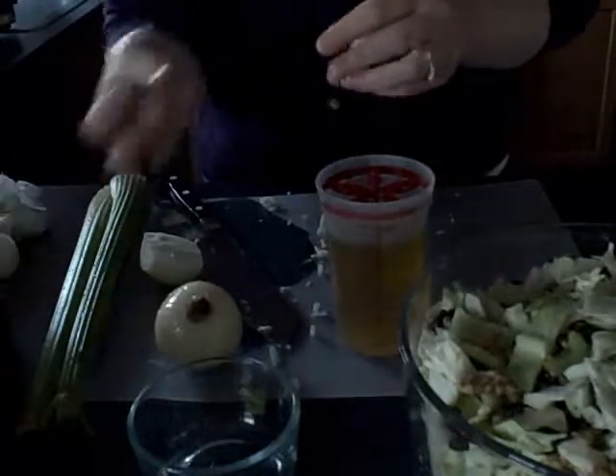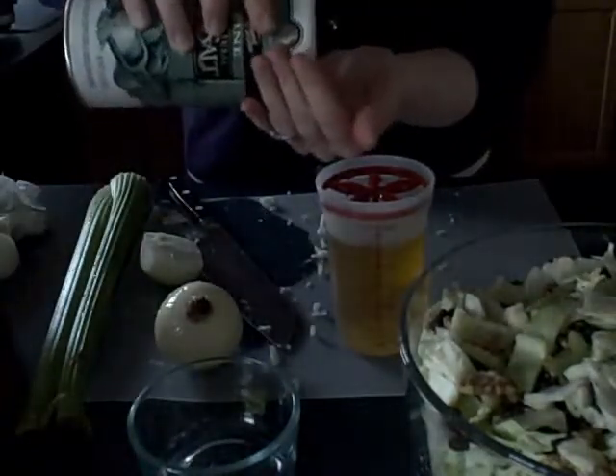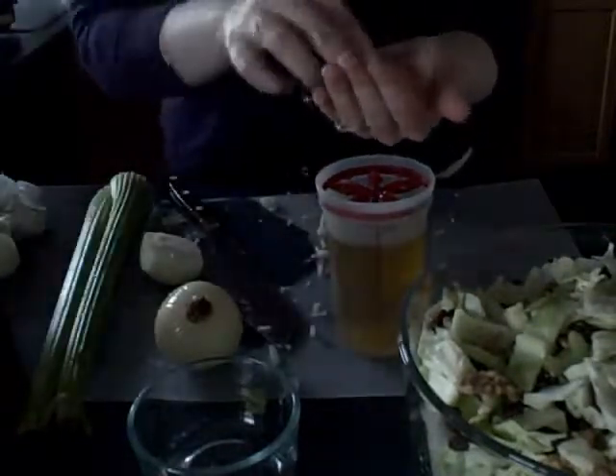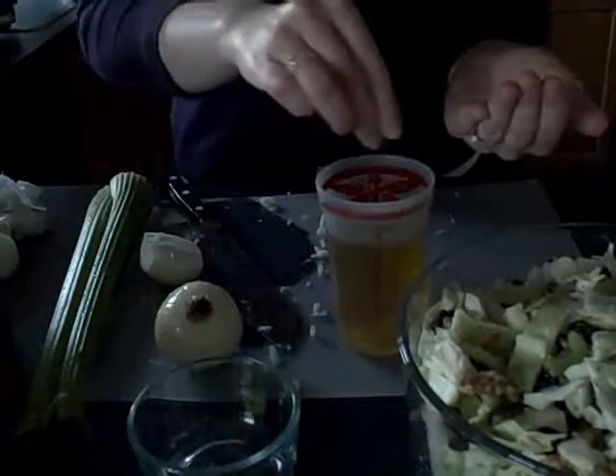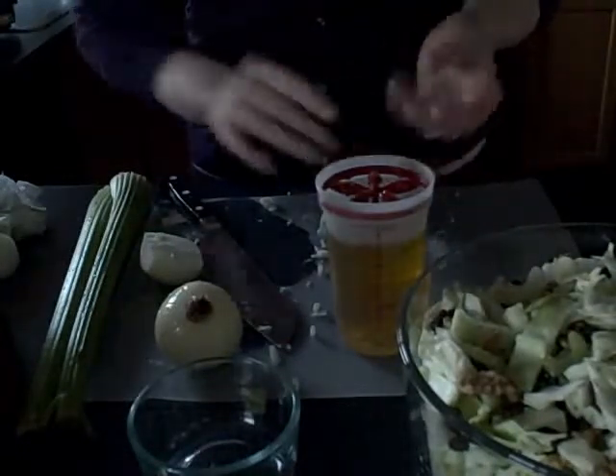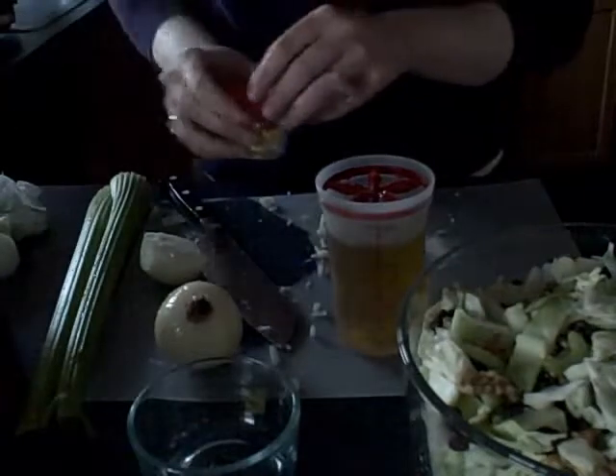Then you want to add one and a half teaspoons of salt — I'm using coarse sea salt, just sprinkle that in. And then add one and a half teaspoons of dry mustard and sprinkle that in as well.